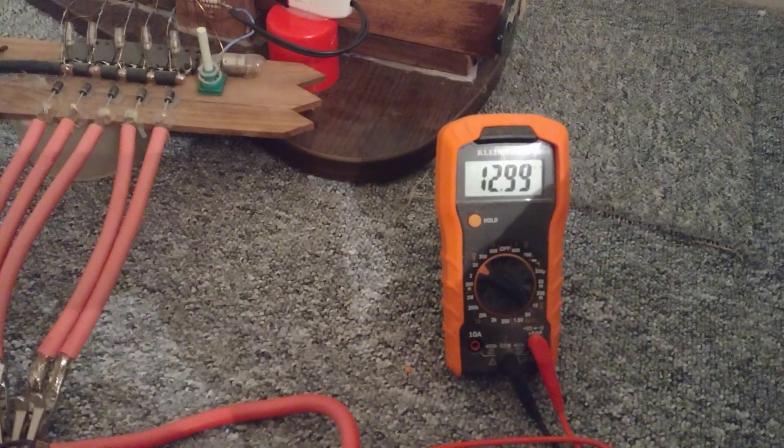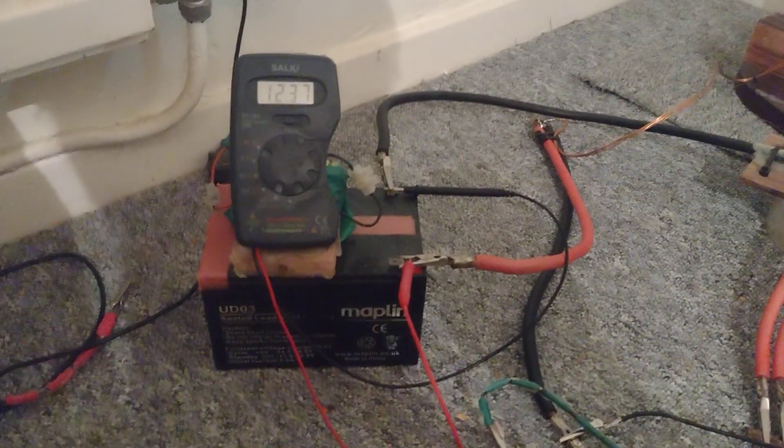I've already had somewhat of a charge on this battery anyway. I've just got it running through another one.